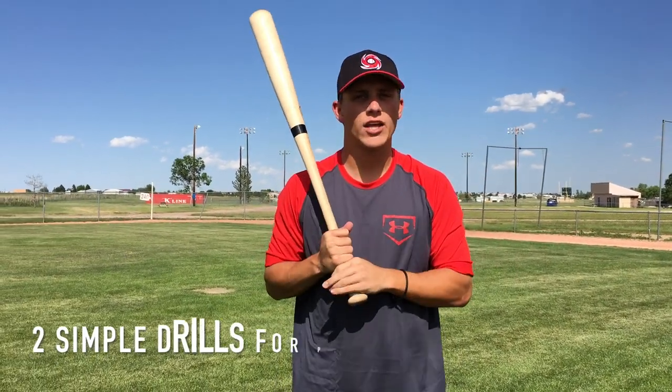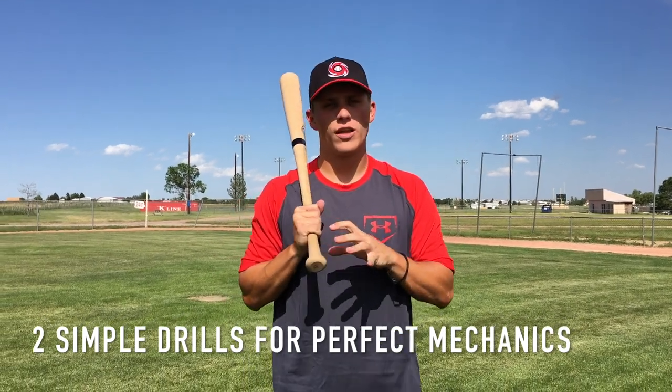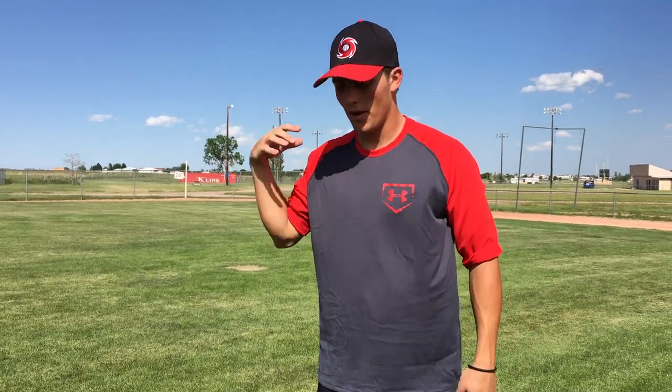Hey guys, what's up? It's Coach Justin from Ultimate Baseball Training. I have two great hitting drills for you today that are really going to enforce those good solid swing mechanics. Mechanics is just one piece of the swing — you have to have great mechanics, but you also have to have a great mental approach. In this video we're going to make sure that your mechanics are 100% dialed in so you can focus on your plan and your approach, hitting in different counts and situational hitting. You can think about other things besides worrying about your mechanics.